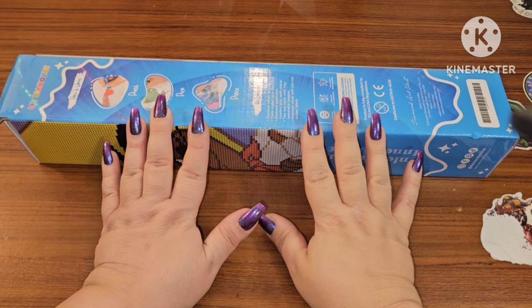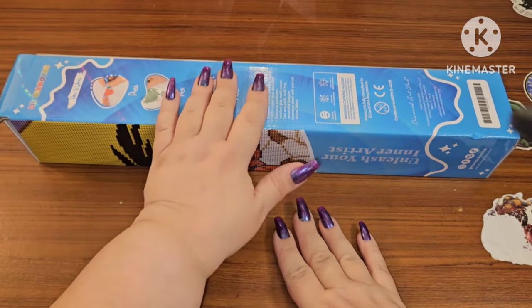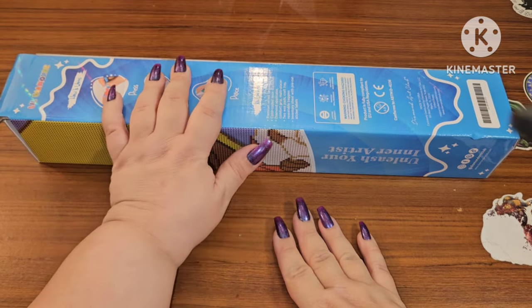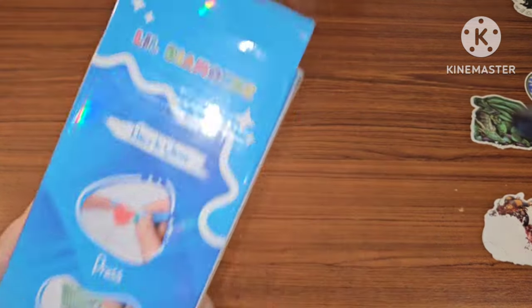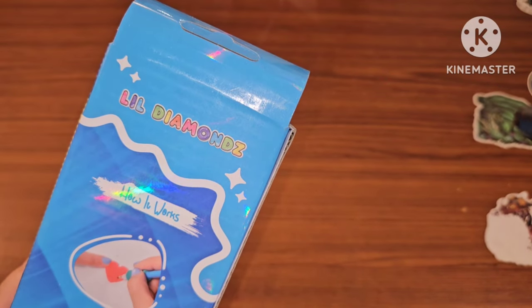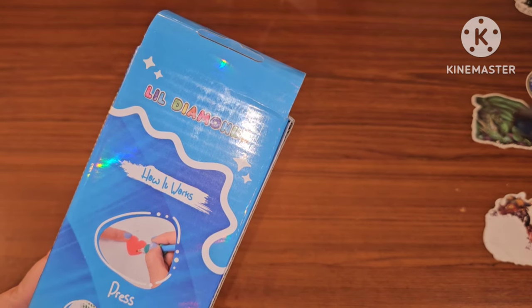Hey guys, this is Brandy otherwise known as Mystery Diamonds, and welcome to my channel. If you're new here, hey! I am back with another sneak peek from Diamond Art Club — this is another one of those little diamonds, and I'm sure you can already see who I have. These are so cute, so let's get this out and meet him!